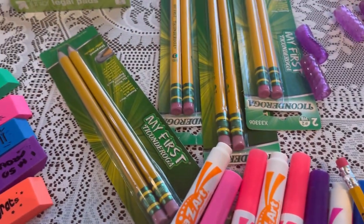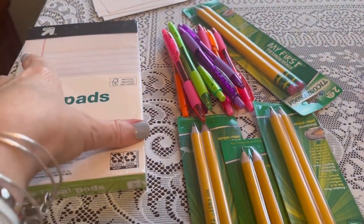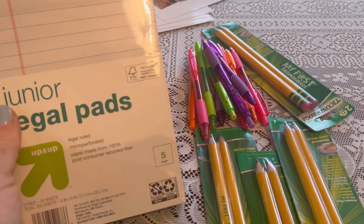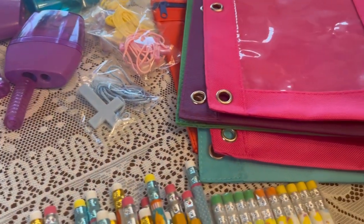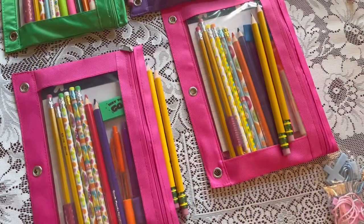These are my school supplies that I'm getting ready to package up into the pencil pouches. I'm using these legal pads for paper that I found at Target, and some Ticonderoga pencils. I'm just going to pre-package all the pencil pouches so they'll be ready to go.